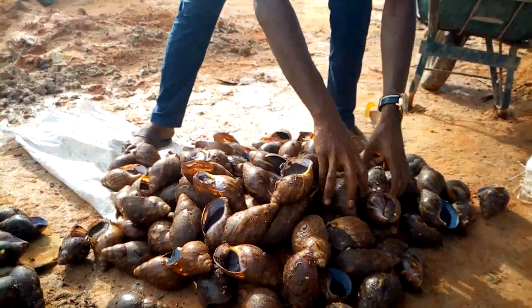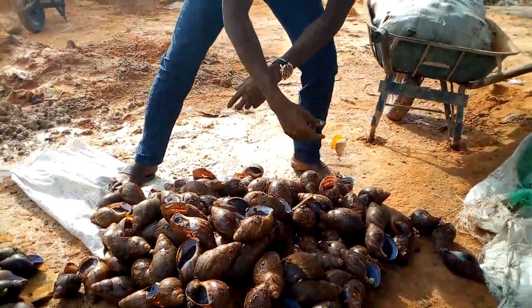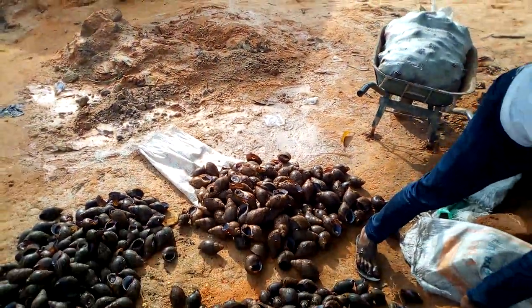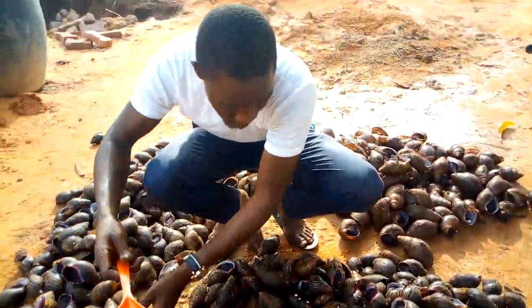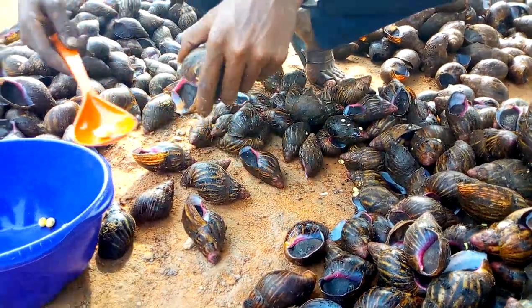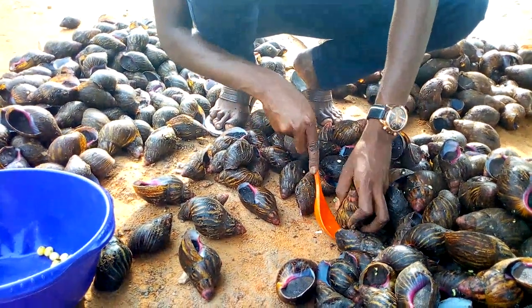They are also laying, and you can see the eggs of these ones are quite big — as big as the size of the snails themselves, so their eggs are also big. First thing you do is get out the eggs. You don't pick them with your hands — you pour them out to ensure you don't handle them directly, in order to keep them in good condition for hatching.